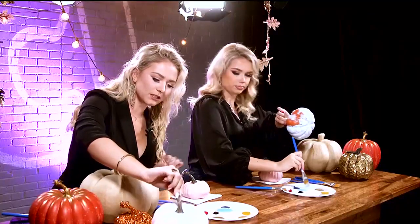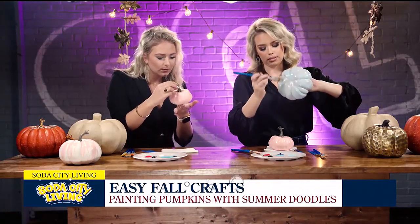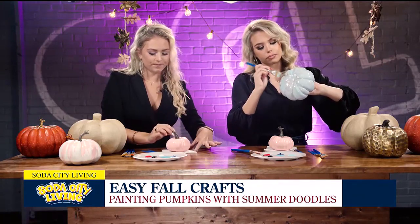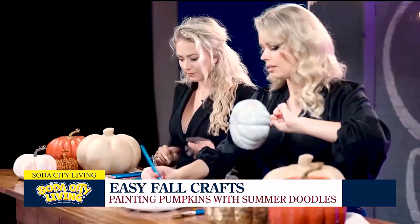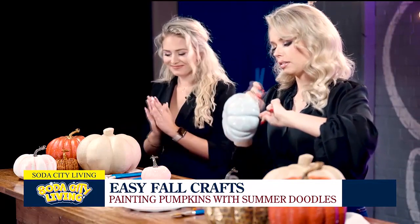She's completely dry on the bottom, so we're going to let her sit. I already love her. She's dry! I think the ghosts are going to be adorable on that one. Yes, I'm so excited for that one.